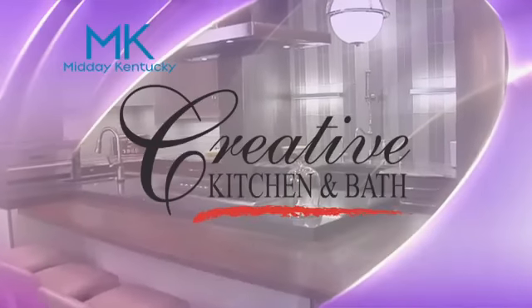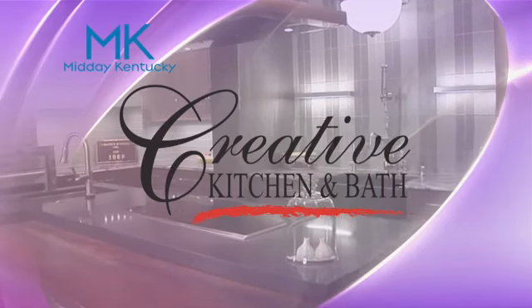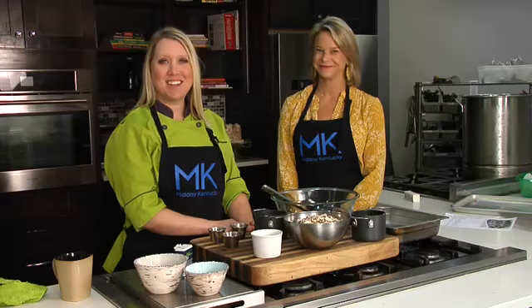Today's Midday Kentucky cooking segment is brought to you by Creative Kitchen and Bath, where you will always cook and style. Welcome back to Midday Kentucky.